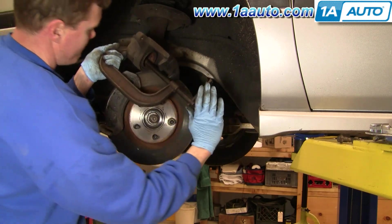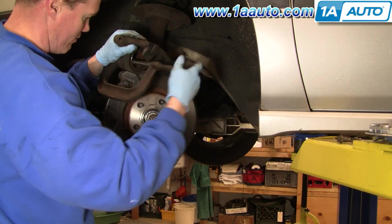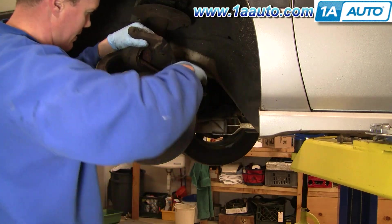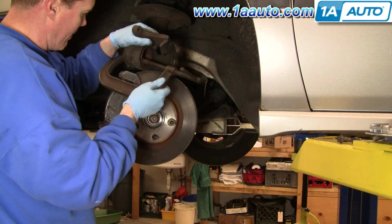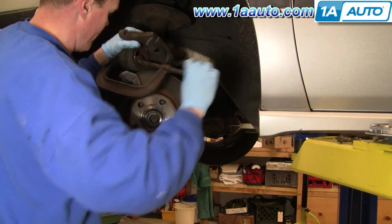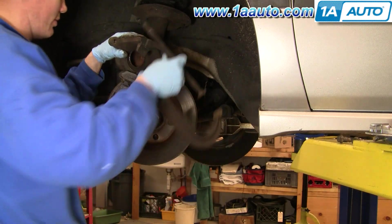You can see that piston where the clamp is pushing in is going back into the caliper. You do this to reset it — it lets you get the caliper down onto the brake pads very easily. It's very important that when you put your vehicle back together, before you drive it on the road, pump your brakes about four or five times. That allows the piston to work its way back out to the proper place. Make sure it holds the car, then do a stop from about 5 miles an hour and 10 miles an hour — make sure the brakes are working before you drive it on the road.